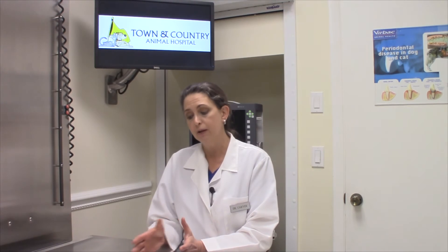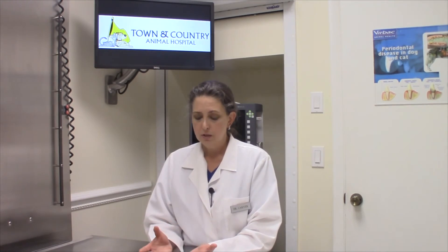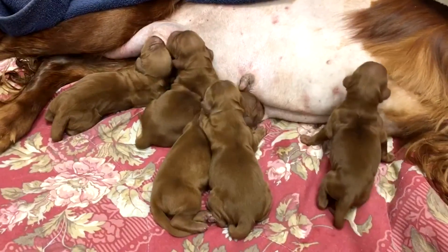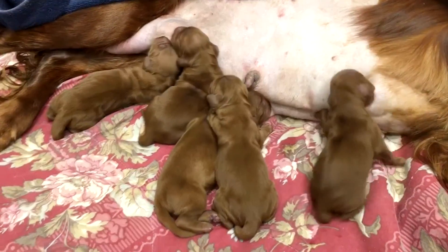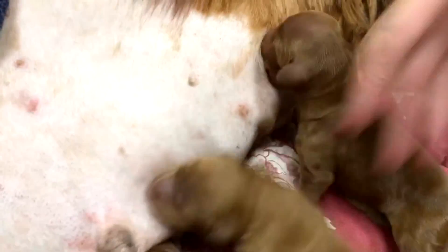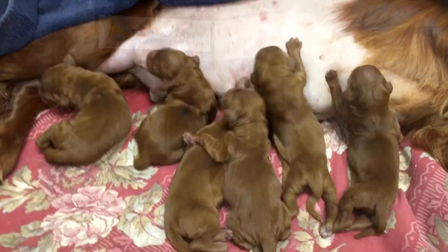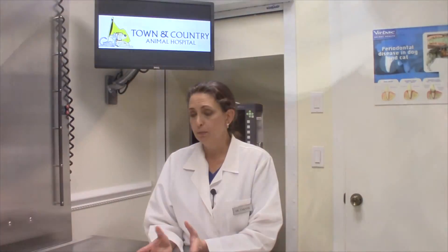You should be weighing your puppies twice a day and keeping a record of those weights. Puppies should on average gain about 10% of their body weight each day. Just like human babies, if they're happy, they're eating, sleeping, pooping, and peeing. If they're unhappy, they're vocal. So if you have vocal puppies, you need to investigate and find out why. A lot of times they're too cold — if they get cold, their gut motility decreases and they'll get gas or become constipated.